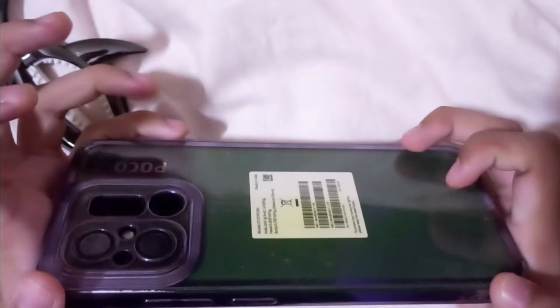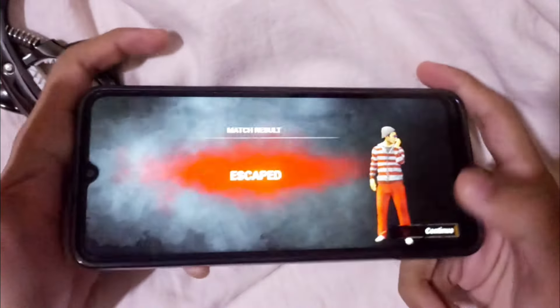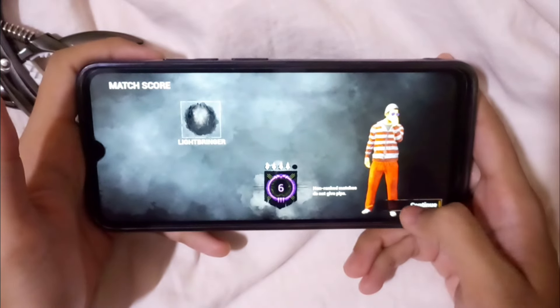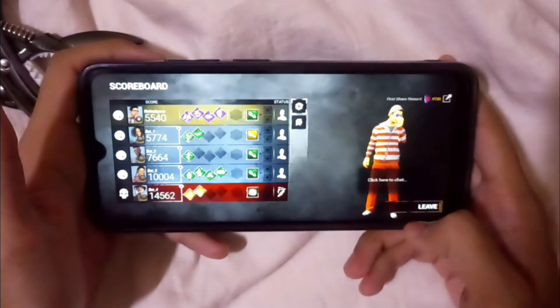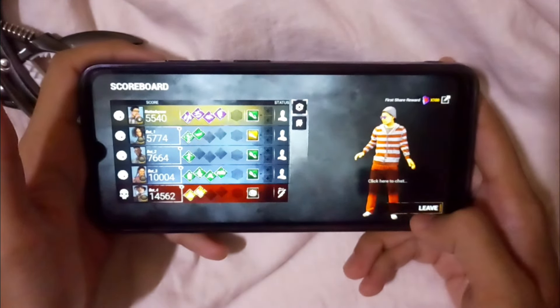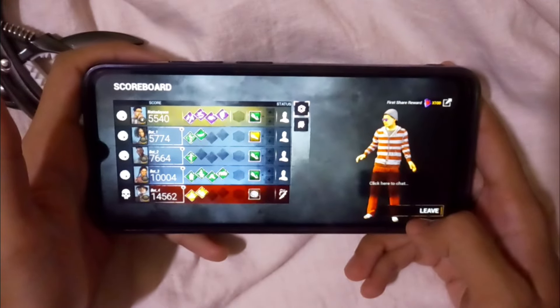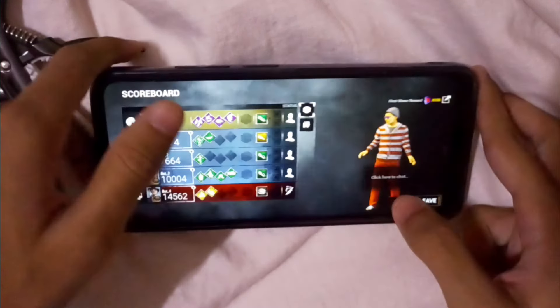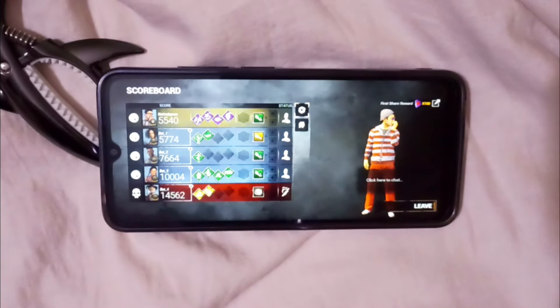You can see this device — it's the Poco X 5.5. All right guys, that's all for today. If you like this video, please like and subscribe. Goodbye, see you in the next video.